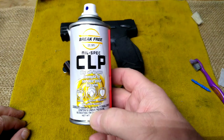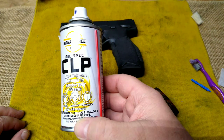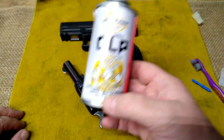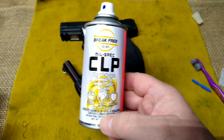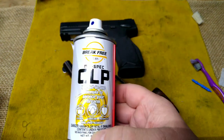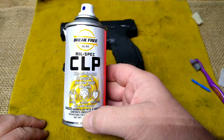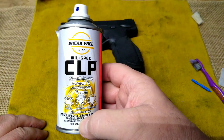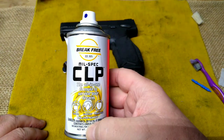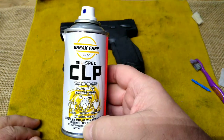I honestly don't know how to use it. Do you use it like oil? From what I read on the can, you spray it on a brush or something, it helps break up residue, basically wipe it off and it's lubricated. If I'm doing that wrong, chime in and let me know. I thought I would move into the 21st century and try some of this stuff out and see how it runs and what all the hype's about.